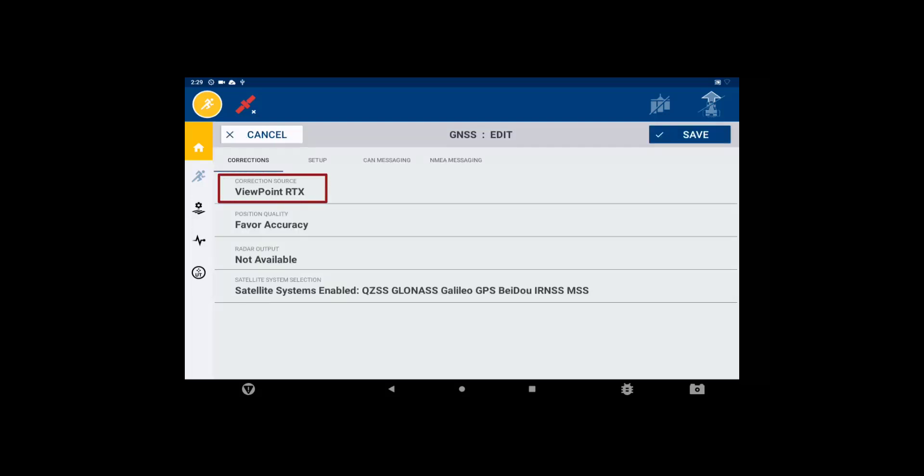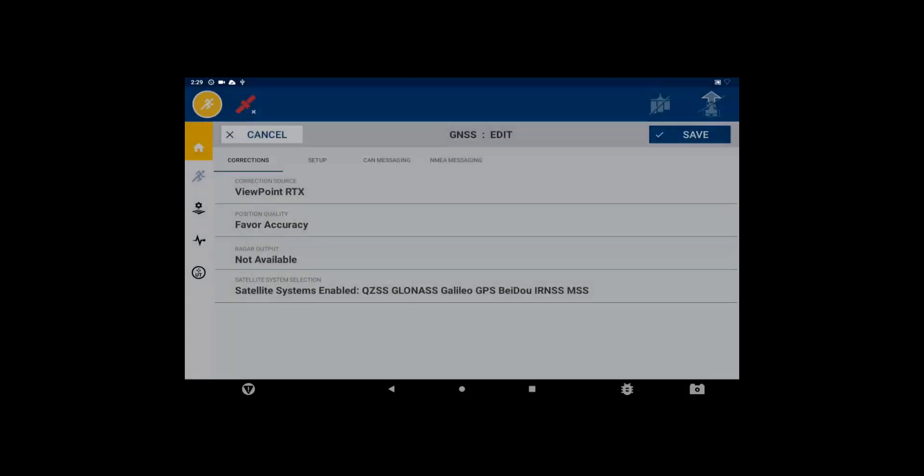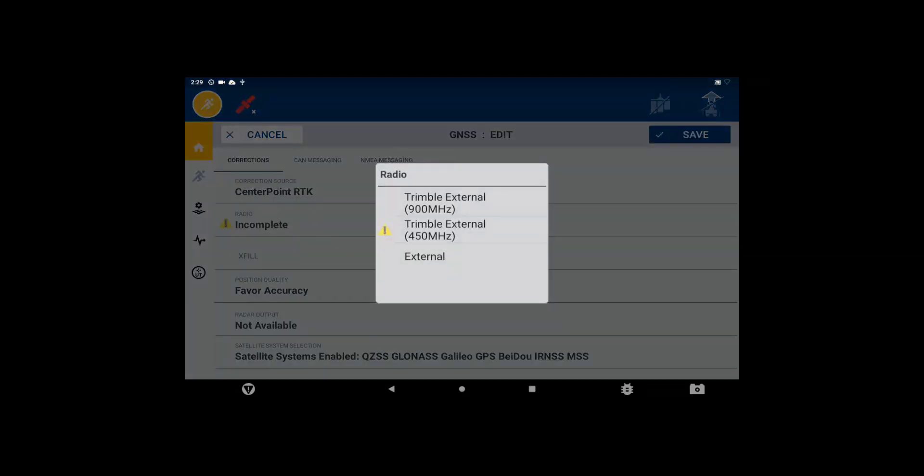Expand the options and select Centerpoint RTK. Then tap on Radio and select the radio being utilized for the rover.